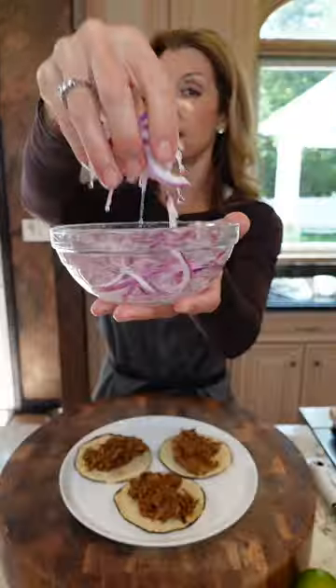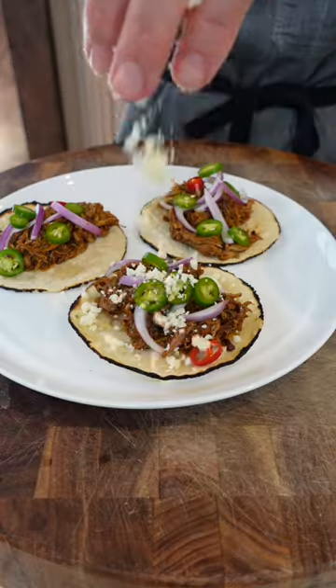Corn tortillas. Pull pork — shred it. Sticky. Serrano or jalapeño. Tortilla. Cilantro.